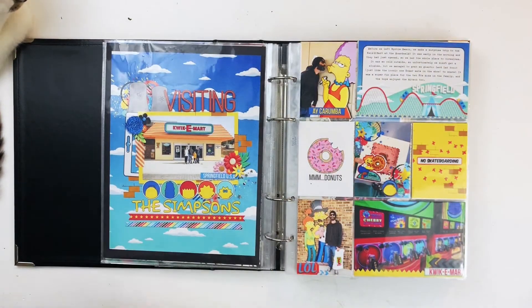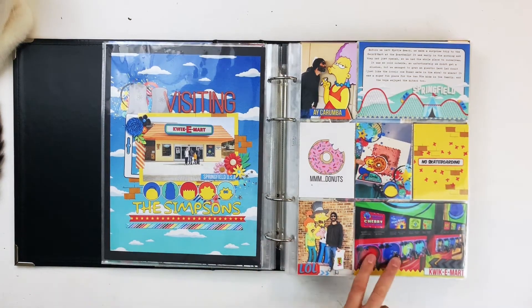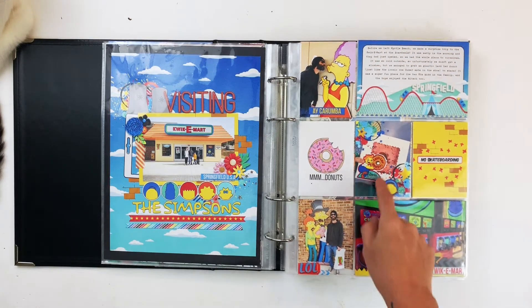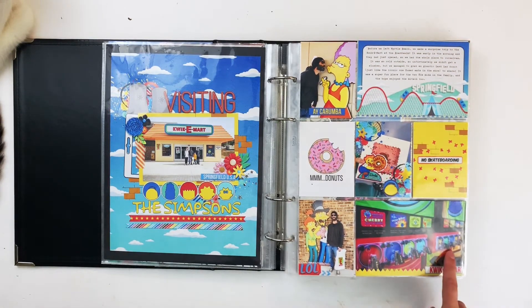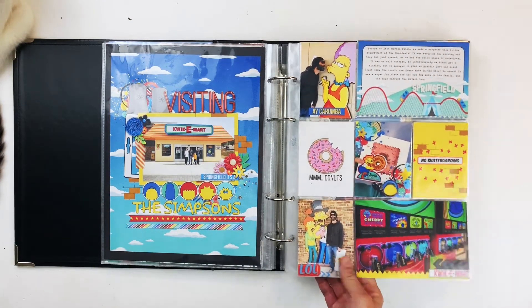These were done digitally with Studio Flergs' Adventure Springfield collection, available at sweetshopdesigns.com, and there's a video about how I made these in Photoshop. This is when we went to the Quickie Mart in Myrtle Beach for a little nostalgia — we bought a big Homer Simpson donut and they had all of the kitsch that comes with the show. Super cute.